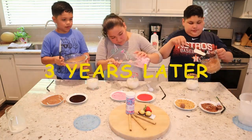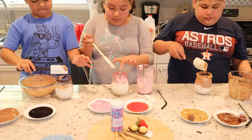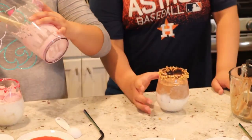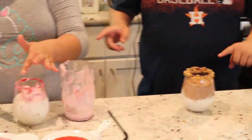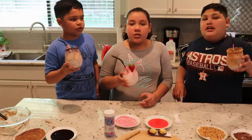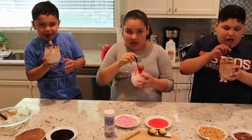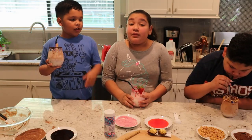Let's start. I think I'm almost done. Mine looks amazing right now. And after they're done we are going to decorate. Cheers to whipped drinks! It's good.